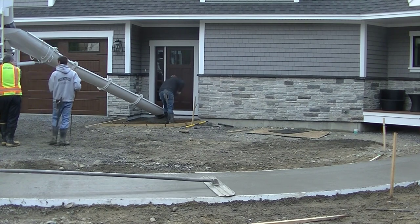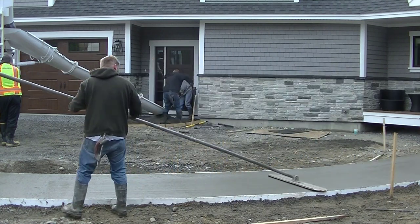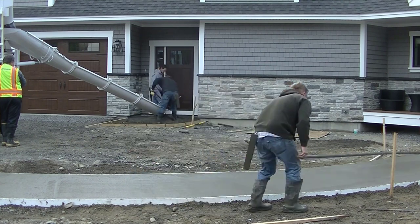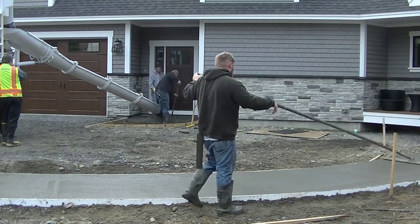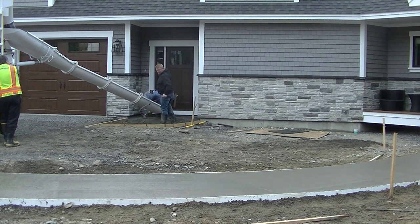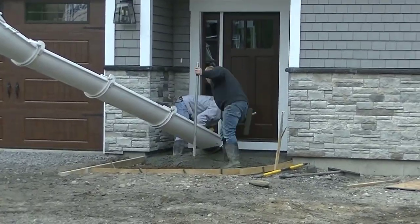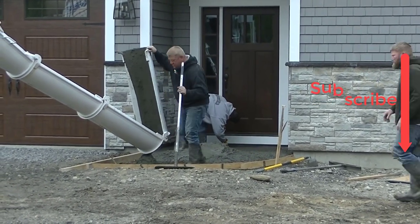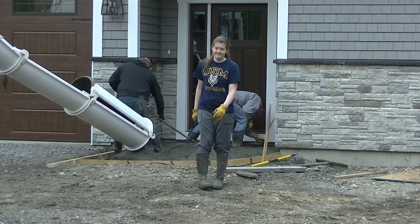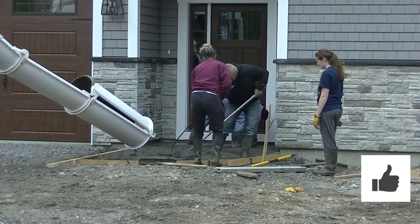We got that one all poured. We got another little entryway we're pouring too — you can see it over there, it's got a little curve to it also and it's going to get stamped to the same pattern. This is going to end up having an ashlar slate pattern, so we added a little bit of gray color to the concrete. I buy color from Marshalltown — they'll ship it right to your home. Use the coupon code EAC when you buy anything from their website and they'll give my viewers 10% off, plus they have free shipping. I added the color gull gray, so the concrete looks pretty dark.